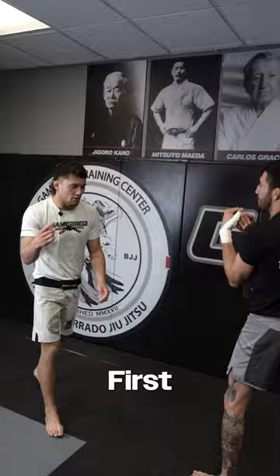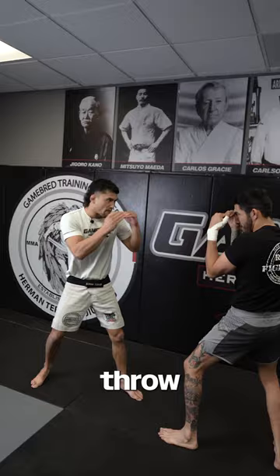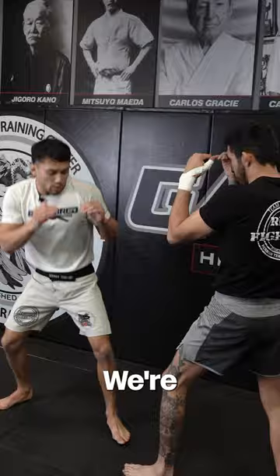First things first, we wanna keep bouncing — that's the main thing in all combat sports. We're gonna throw our jab, boom, throw a cross in there, boom. Now, the second time, we're gonna step in and we're gonna aim for the shoulder or for the chest. At the same time, we're gonna level change.